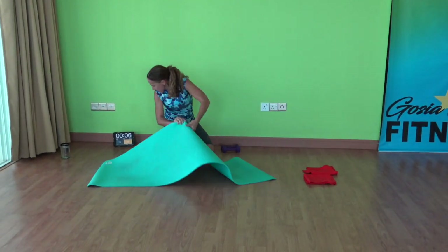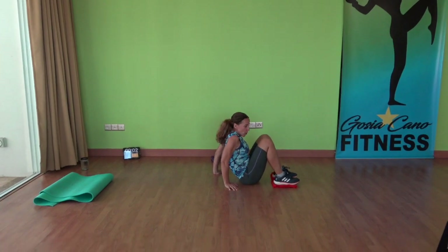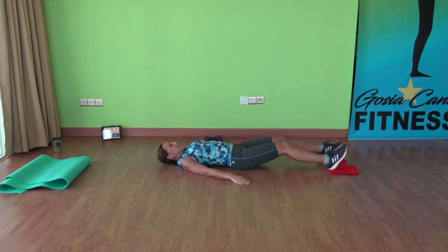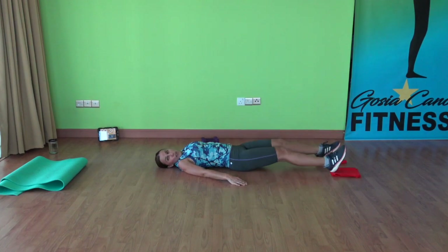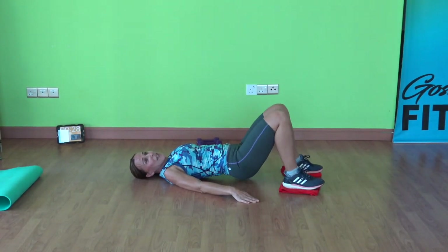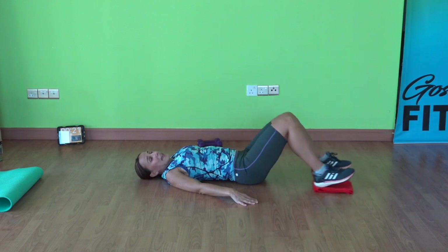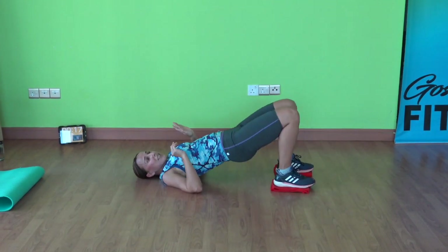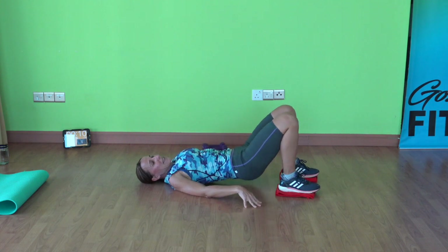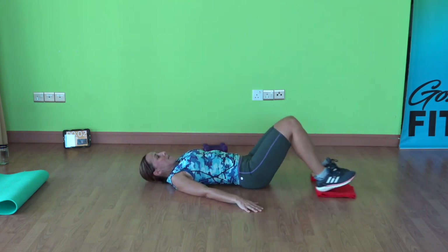Put the mat away and grab your sliders. On your back this time — bring your feet towards your butt, lay down. You're going to bring your hips up to the bridge, bring your legs down, slide out, bring it in. Come up. If you want to make this exercise more challenging, keep your butt up all the time — it's pretty challenging on the hamstrings. So just come up, down, slide in. It's up to you — you can make it more challenging for yourself. You're here for 45 seconds. 3, 2, 1.